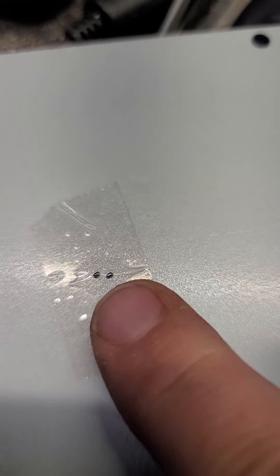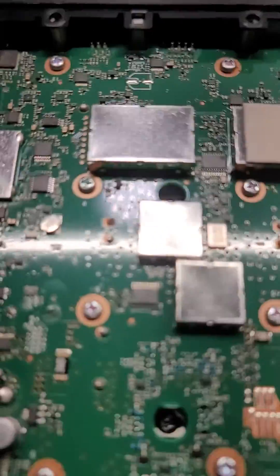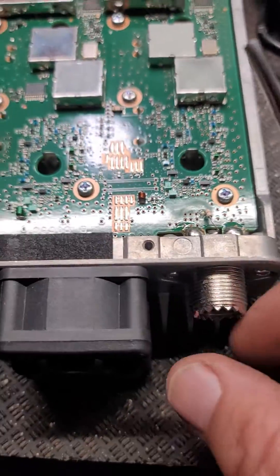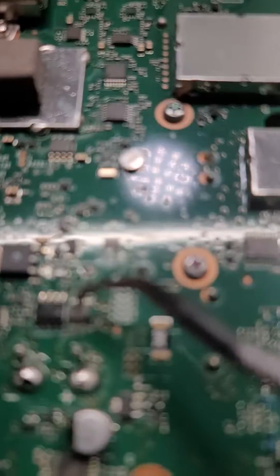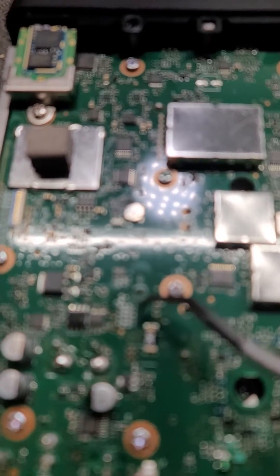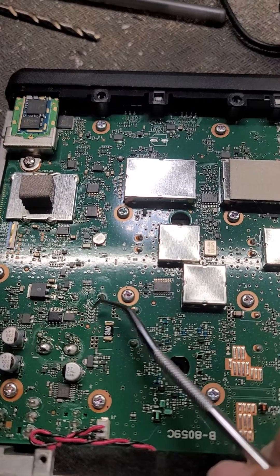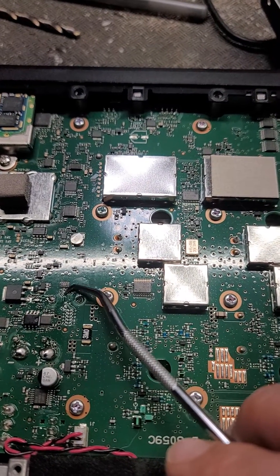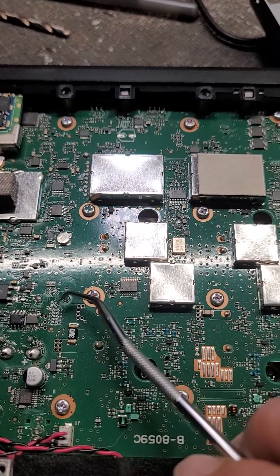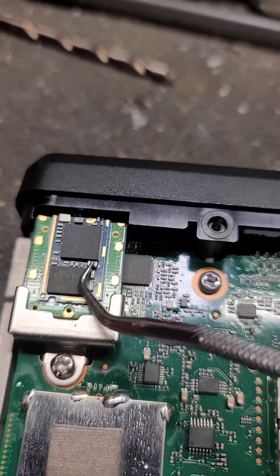Yeah, they're itty-bitty. I was nervous doing it because they're so small. This is the underside of the radio — I'm doing it from the back side, so your antenna will be on this side. You can see what I think is a final stage or whatever. You see the two chips right there. Right there will be one and right there will be the other. I used a fine tip soldering iron to just lift up one end, then used tweezers to pull it off.